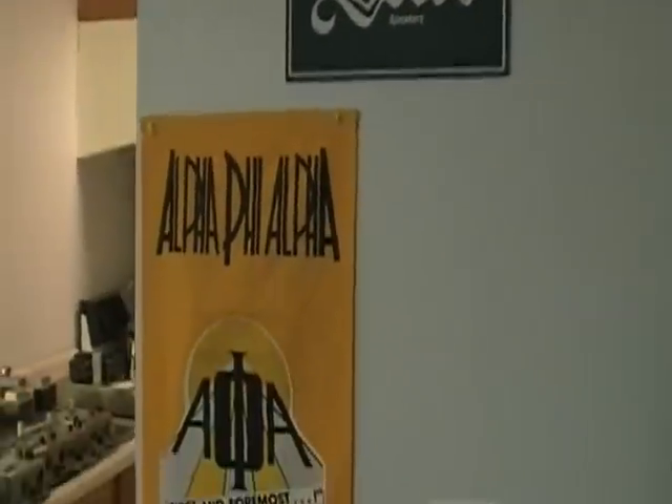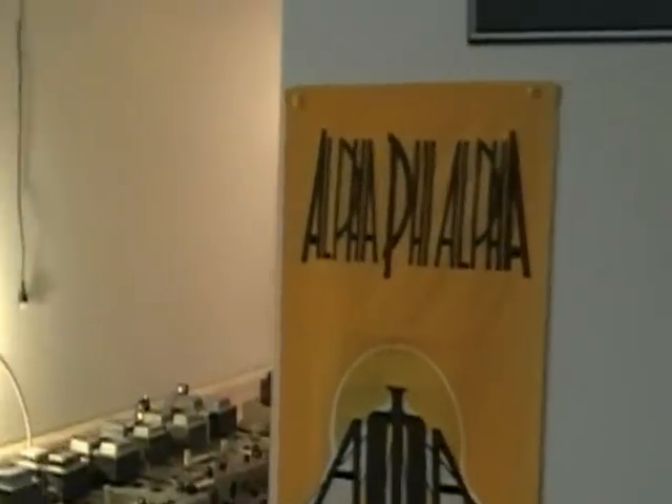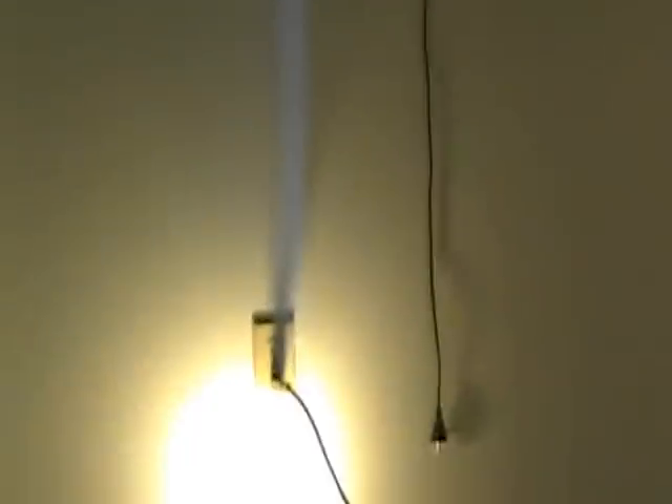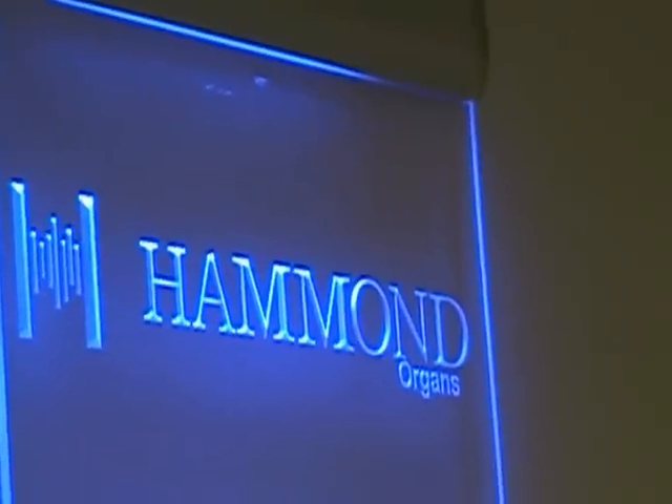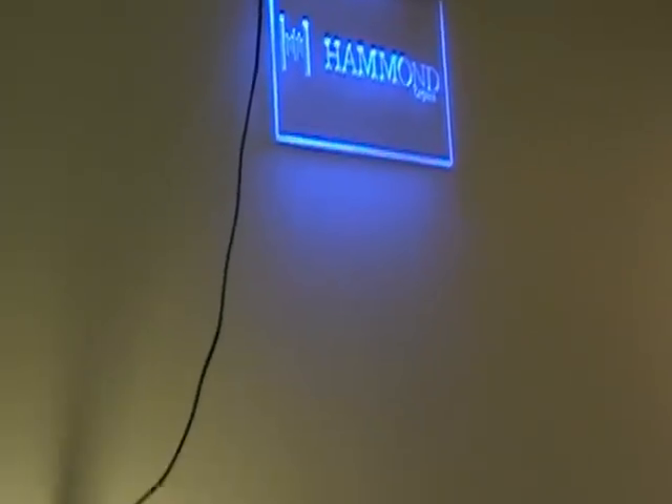The Leslie — and of course, I want to show you this. I'm going to plug this in and I think you'll like it. If you've looked on my Facebook page, you will have seen this sign here. That's the Hammond organ sign. And that's what it looks like when it's plugged in — you can hardly see it when it's not plugged in.